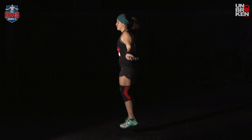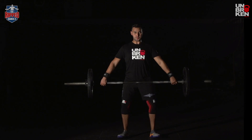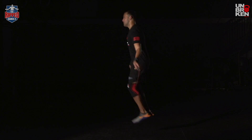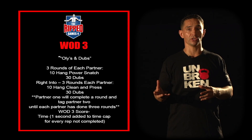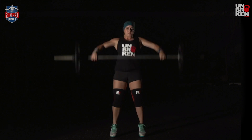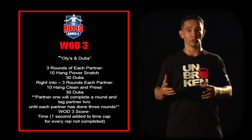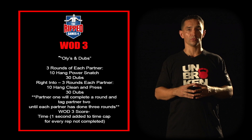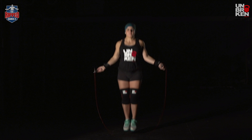Beginners will be doing single-unders in place of the double-unders. Partner one will begin by doing 10 hang power snatches followed by 30 double-unders, then tag partner two who will do 10 hang power snatches and 30 double-unders. That order will continue until each partner has completed three rounds, then advance to three rounds of 10 hang clean and press followed by 30 double-unders in the same format.